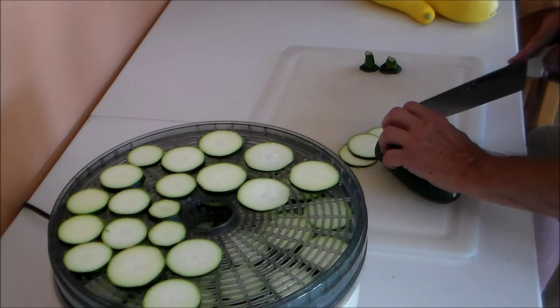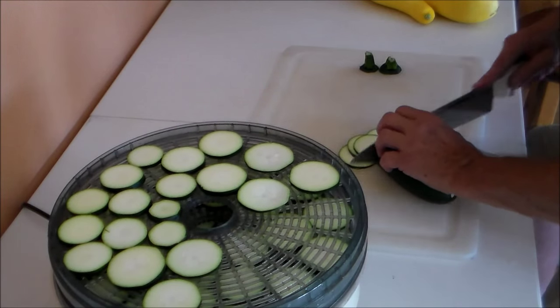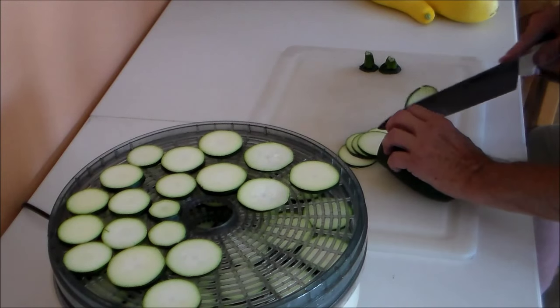I used to take these dried in my lunch and snack on them like I would chips.